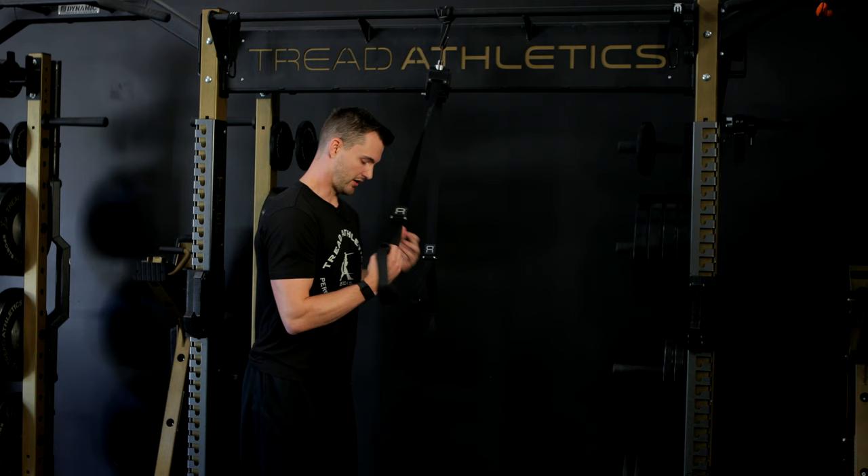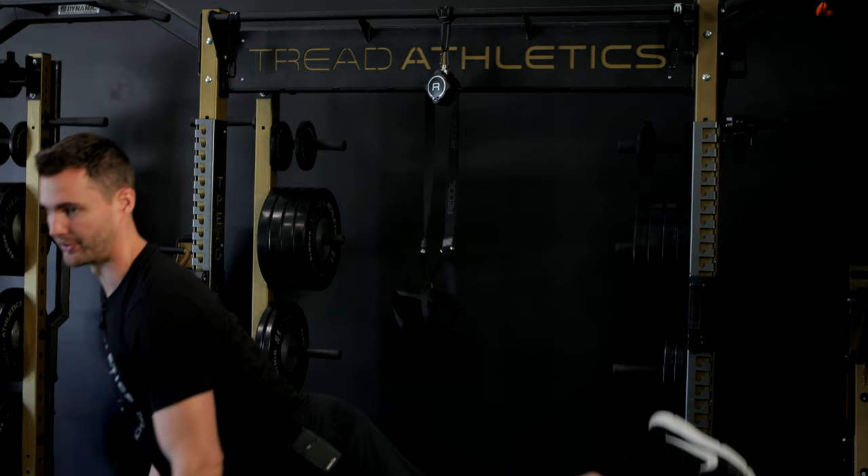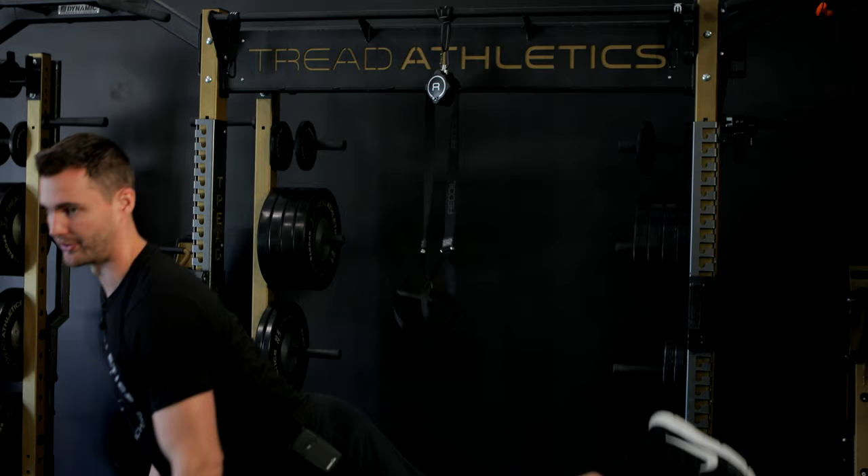In the past, all we've done is we've had guys get to that position, feel that position for a couple of reps, let go of the strap, and then throw and feel that transition from the leg lift into the rest of the throw.